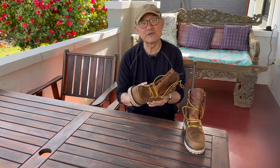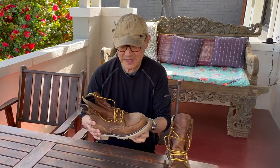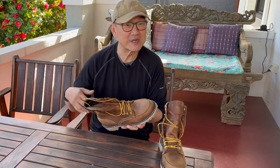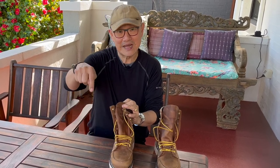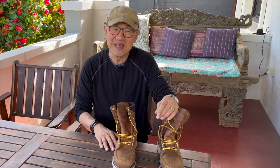So that's my first impressions and the unboxing of the White's Fulton work boot. I'll wear them for a few weeks and bring you a more in-depth review covering the full construction and how they wear, then I'll bring them back in about a year's time to see how they perform. If you liked this video please click the like button, and if you haven't subscribed, click the subscribe button — I'll be bringing you a lot more boot reviews and comparisons. Until next time, take care and I'll see you soon.